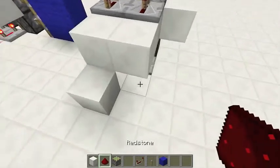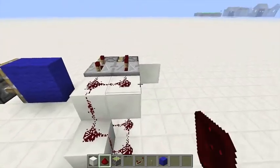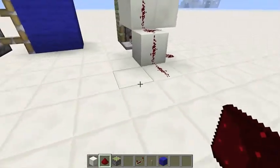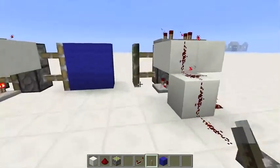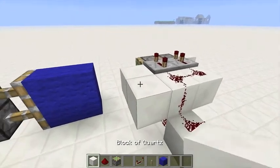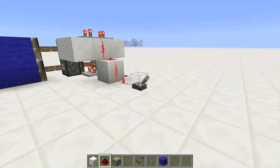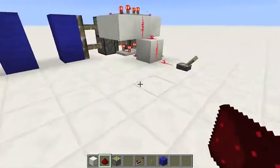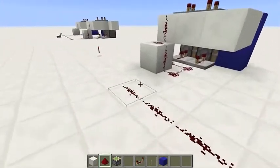Put your block on the ground. Place two redstone dust here. Connect it up. And there you have it. I actually forgot — you just need that and place two redstone dust here. Now it works perfectly. Wire that up.